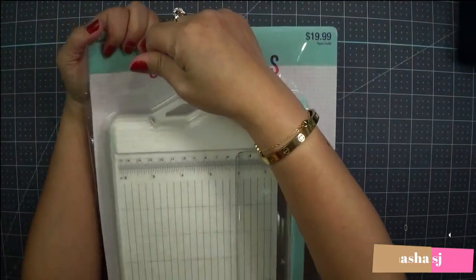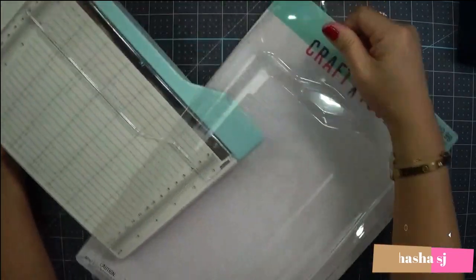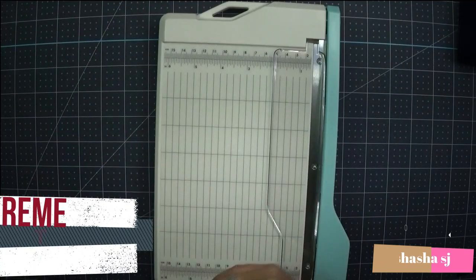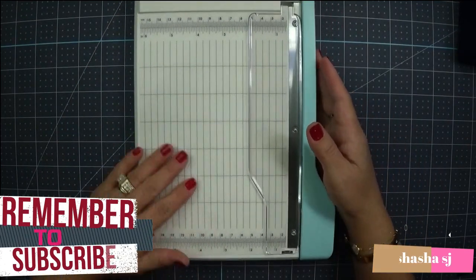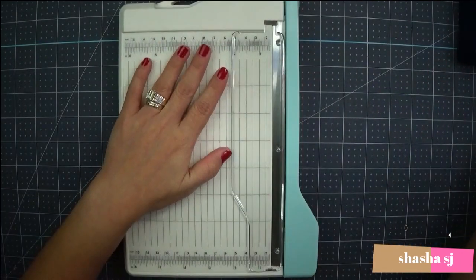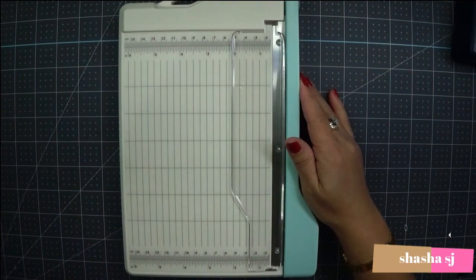Here we go, let's open this. I really wanted this one because I love the color. The one I have isn't that old, but I love it.